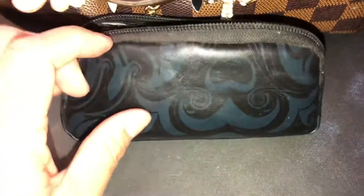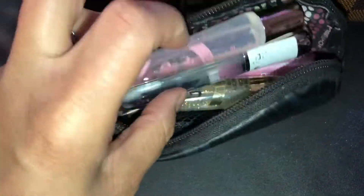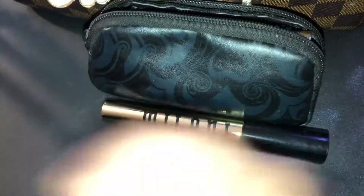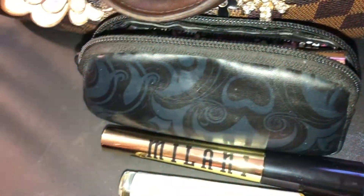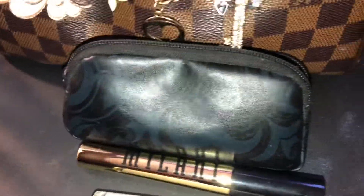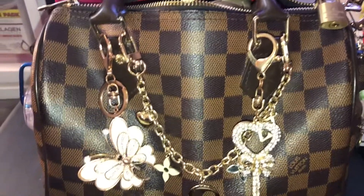I found this little pouch - this is where I'm switching everything into. Only these items can fit; my mascara can't fit. This extra little roller perfume I'm going to just leave in the bag, but that's what it's going to be like. I'm going to put that in there.